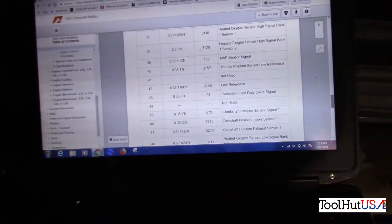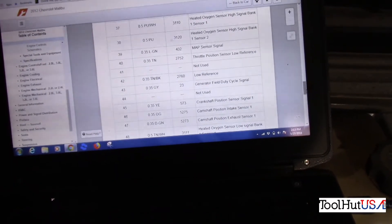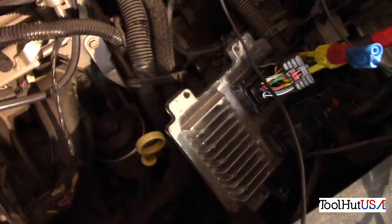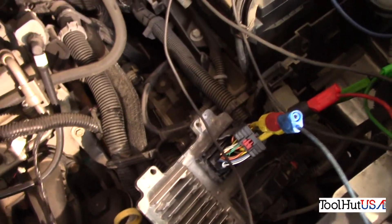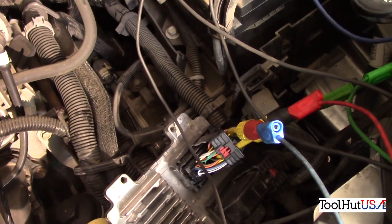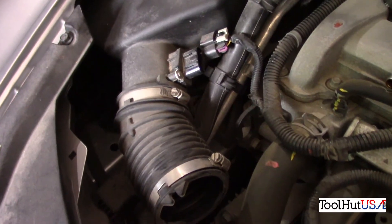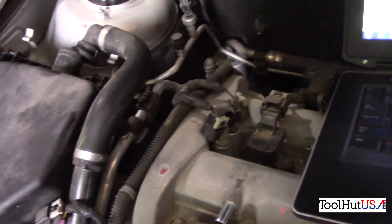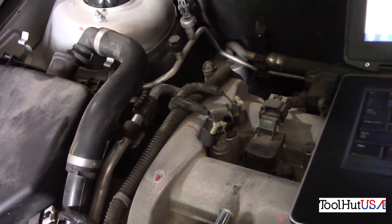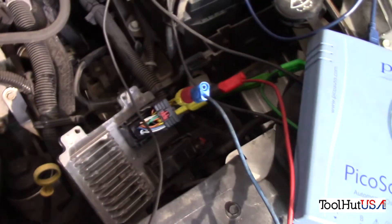According to my service information here, I wanted pins 45, 46, and 47 — that's a yellow, orange, and a dark green connector. So I pulled my UCM out, got the connector pulled back, and I got some piercing probes in here on 45, 46, and 47. I also have the mass airflow sensor unplugged, the variable valve timing solenoids unplugged, and I'll put the pattern up on the screen once we get it.